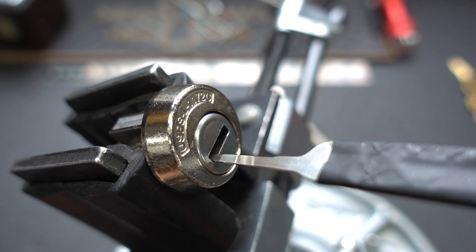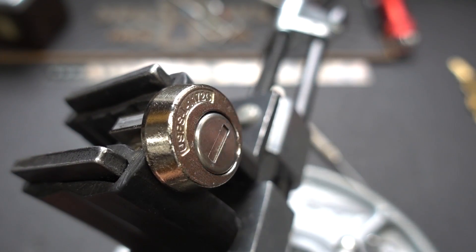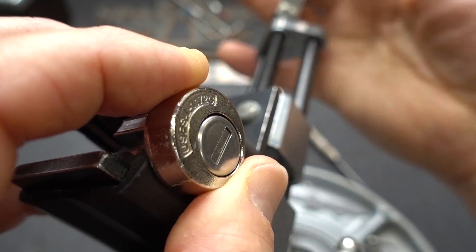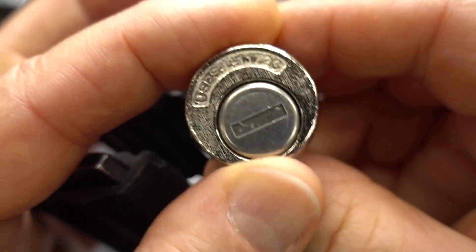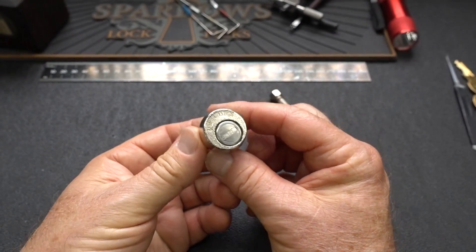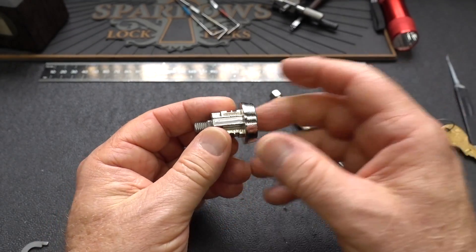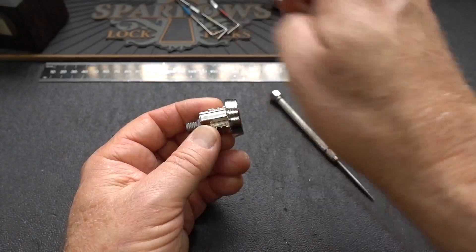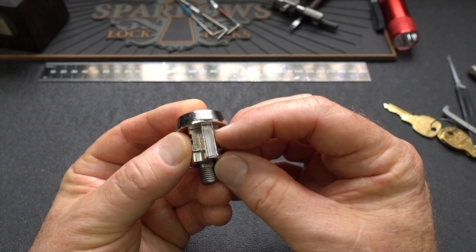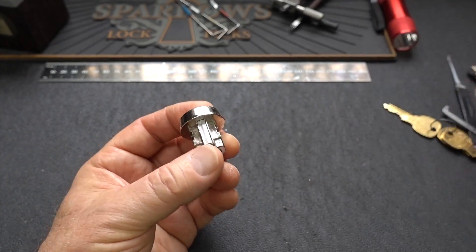I did not detect any security pins at all, and I really kind of wouldn't expect it. A lot of you guys are quick to point out that post office boxes are under a lot of surveillance — they've got cameras and so forth — so I don't think they have to be super high security. I don't think this is a five-pin lock, but just for the heck of it, since this is not on the installment plan I can afford to pry that off of there. Let's take a look inside and see what we got.